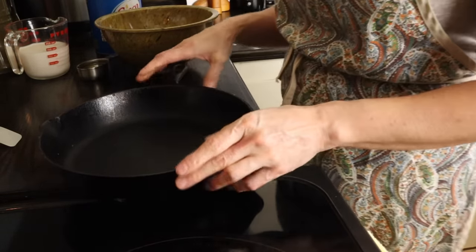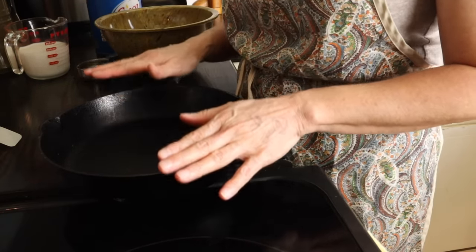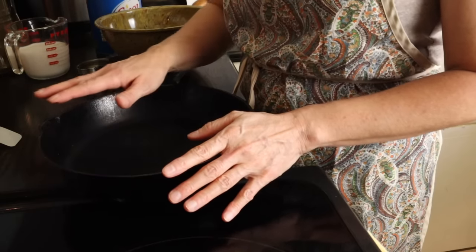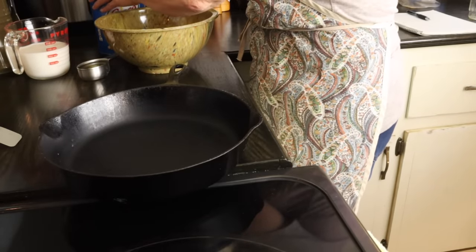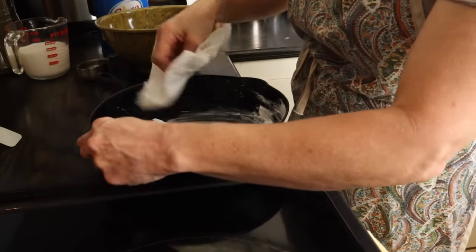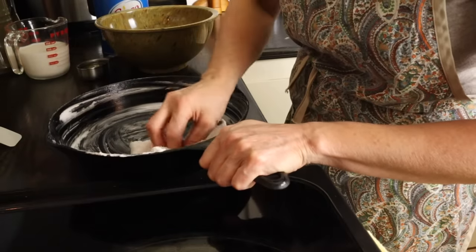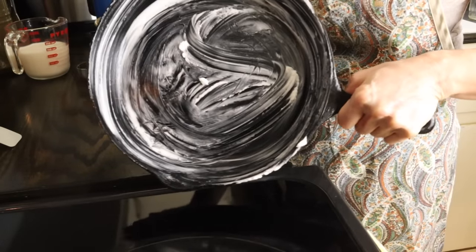The second part of the secret is that before you even start worrying about the mix, you have to coat the inside of the pan with lard — or shortening if that's what you have, but lard is the best. I don't have any lard right now, but coat it really well. I usually use a paper towel, an old rag, or your hands — they work just as good.